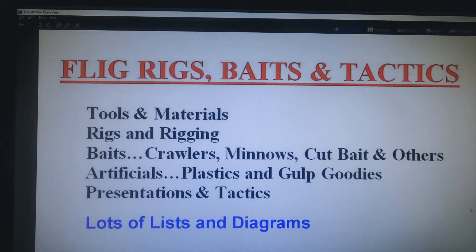Welcome to the video on the nuts and bolts of fligology. This talks about rigs, baits, and tactics — what it takes to get the most use out of your fligs. It will include segments on tools and materials, rigs and rigging, baits and artificials, what we use to sweeten the fligs or decorate them, and the last segment will be on presentations and tactics. The good thing about a video is you can pause it at any place to either make notes or do a screen capture for future reference.